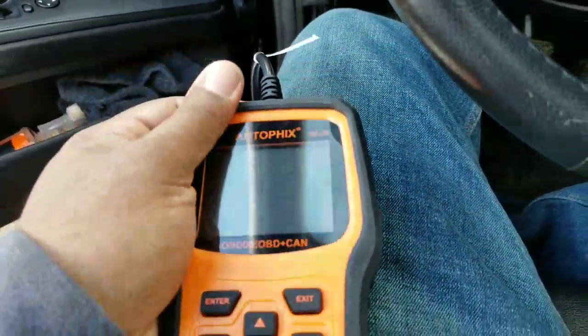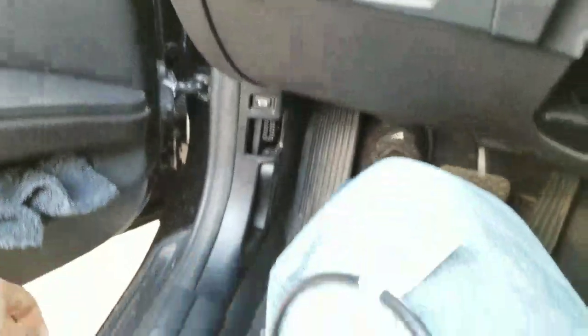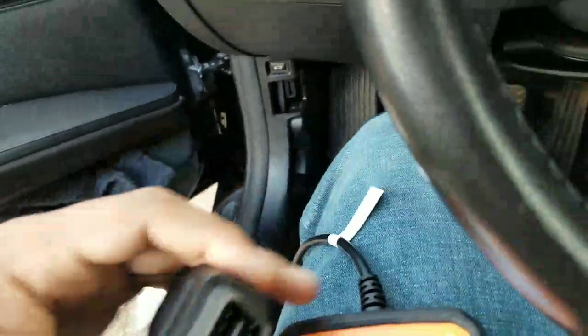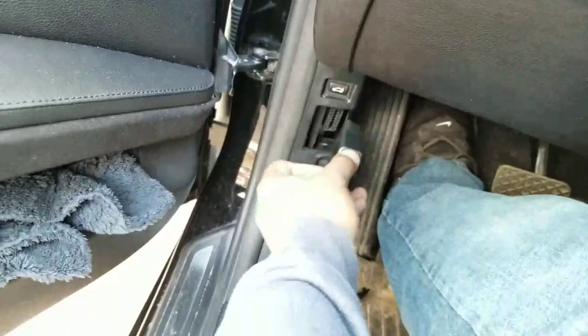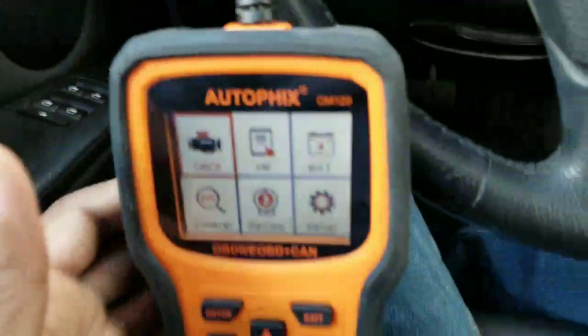It has a case cover to cover it. So basically what I'm going to do — right now I'm in my BMW — I'm going to plug it into the OBD-2 port here. This is the OBD-2 connector that it comes with, connected to the top of the device. All you do is plug it into your OBD-2 port and it'll automatically boot on.